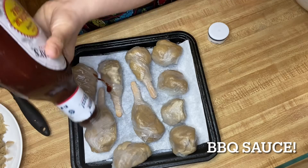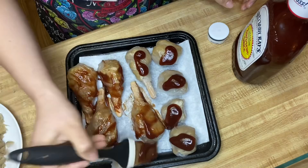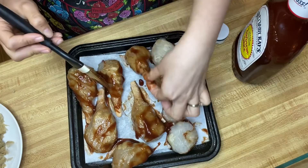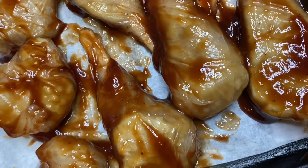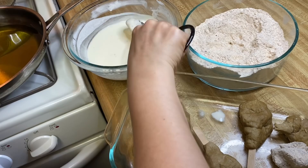I added barbecue sauce of my choice and brushed it evenly on both sides of the rice paper. I did notice the parchment paper was sticking to the rice paper — I didn't notice until it was baking halfway through. I ended up removing the parchment paper, oiling the pan, and putting the seitan back onto a greased pan, which worked out fine.